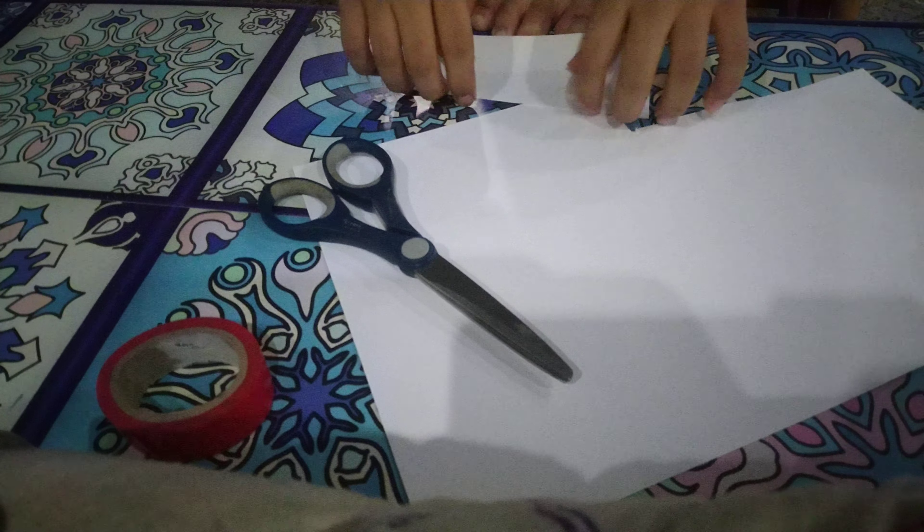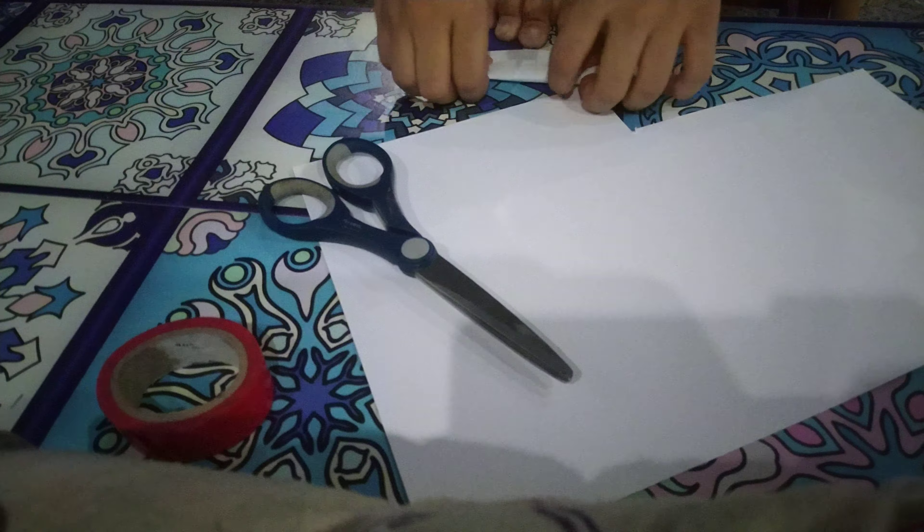Okay, do you see this? We actually need to fold this. Do this.